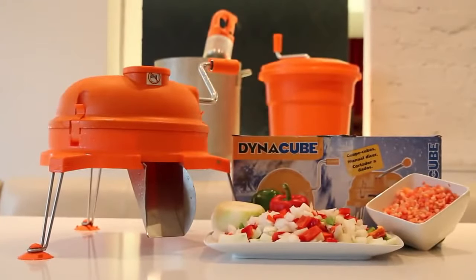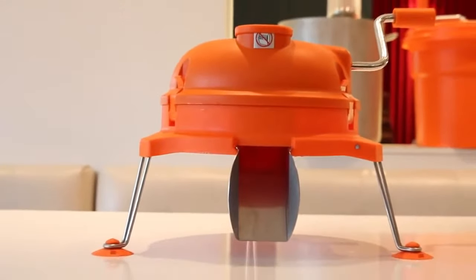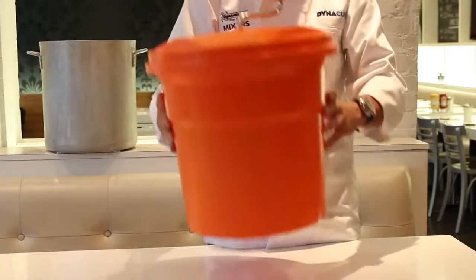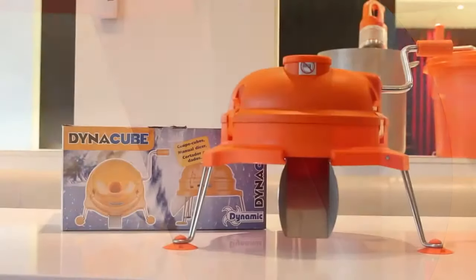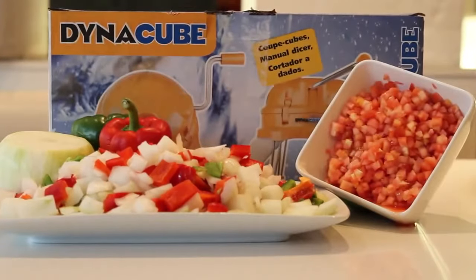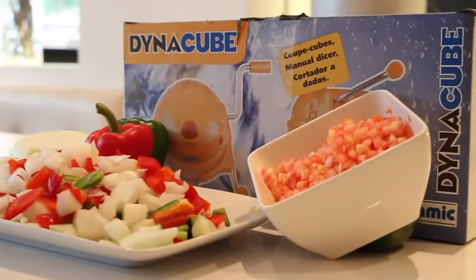Launched in 2001, the Dynacube has quickly become the number one manual food dicer in the food service industry. Designed and manufactured in France by the inventor of both the Immersion Blender and Commercial Salad Spinner, the Dynacube is produced with commercial grade, high quality materials, including polycarbonate plastic and surgical stainless steel. The Dynacube is the perfect manual kitchen tool, easy to operate for efficiently dicing vegetables, fruits and cooked meats. It is designed to increase the yield on all diced product, which will ultimately lower your food costs.